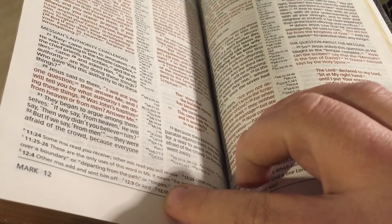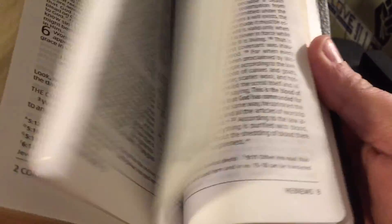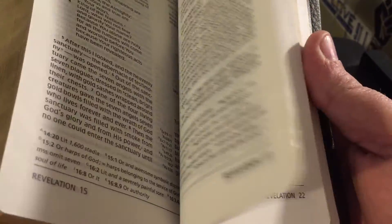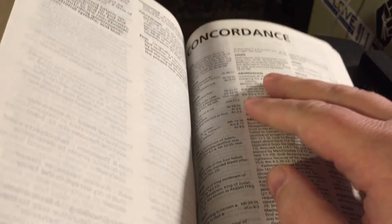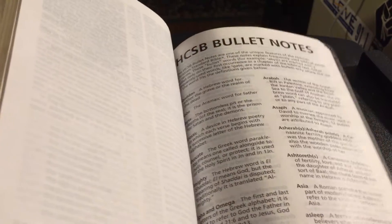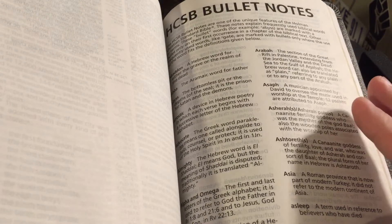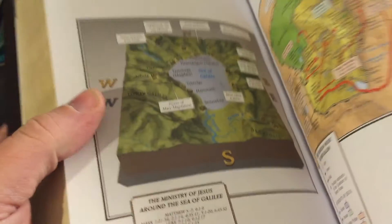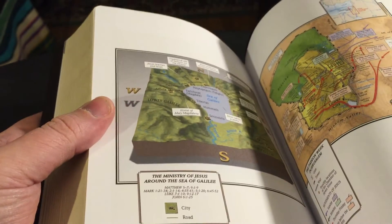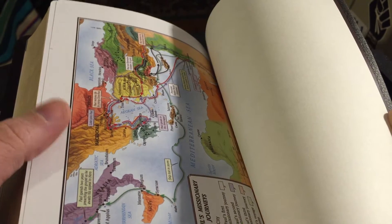It's a good Bible to use for study. You get a little concordance in the back, and just before that you get the bullet notes — these are the words that they talk about and the reason why they translated them, or how they used them in their translation. Then of course some standard maps, including one new for the HCSB, and Paul's Missionary Journeys — don't know a Bible that doesn't have that.